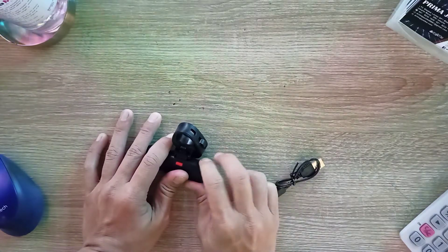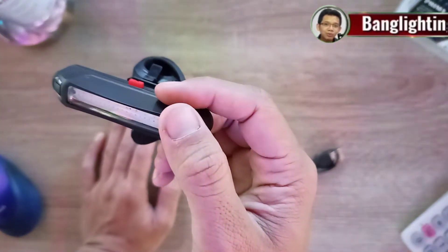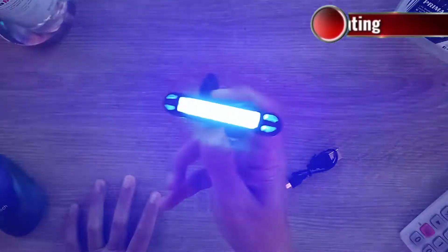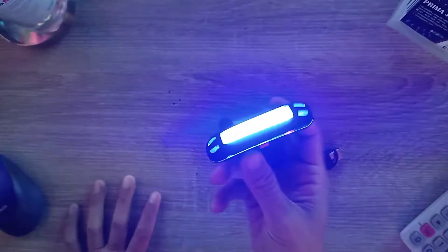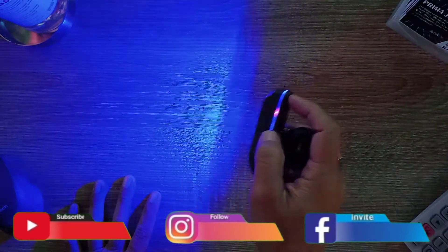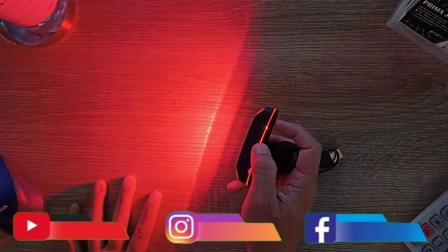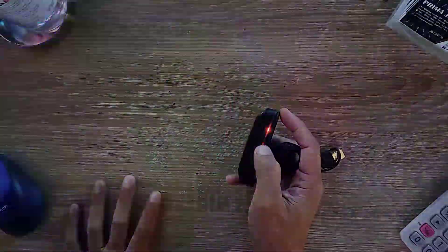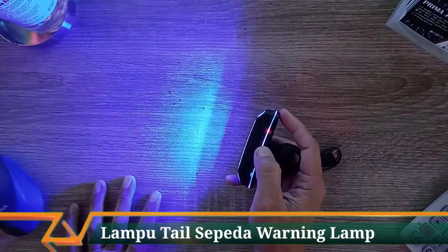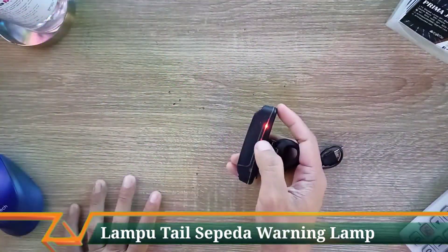Indeks proteksinya IP65, jadi sudah anti hujan. Ada dua warna dasar yang bisa dipakai. Kita tekan satu kali maka tampil cahaya warna biru fix di 20%. Tekan sekali lagi ada fix warna merah. Tekan lagi ada mode strobe di cahaya warna biru, kemudian tekan lagi ada mode strobe warna biru dengan pola strobe yang berbeda.